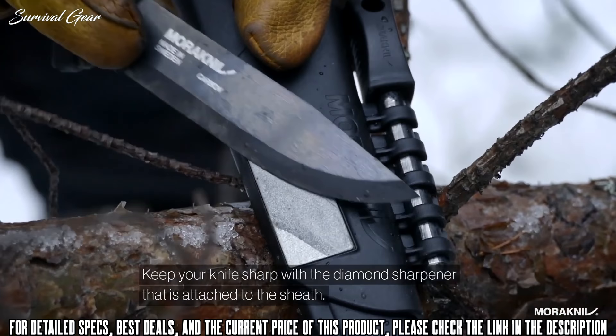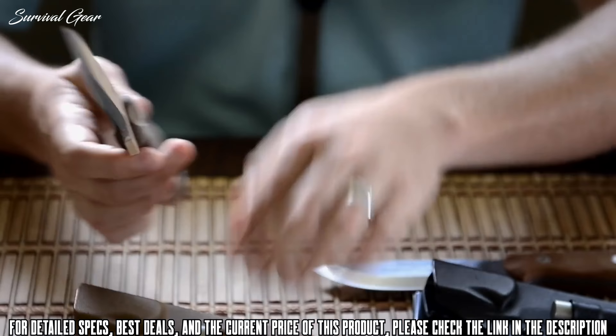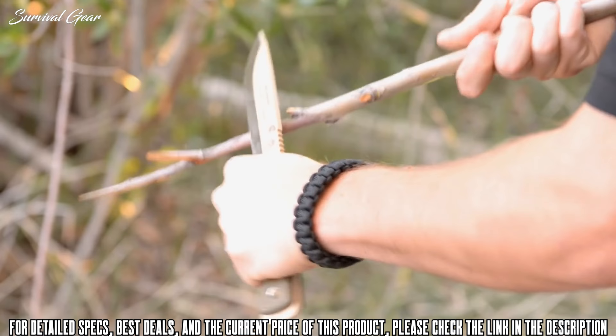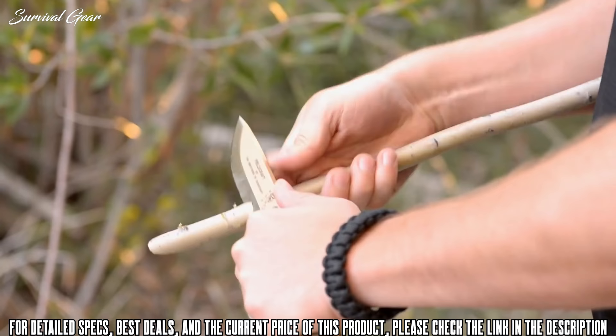Today's overview is for the Fieldcraft by the Brothers of Bushcraft. This is one of our best knives. What can I really say to do it justice? We've had a ton of success with this knife and because of that we've released two new versions of it that I think a lot of you are really going to enjoy. Let's jump right in.